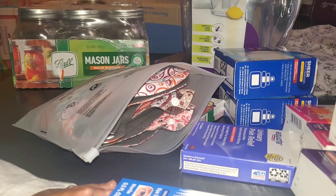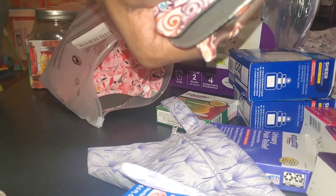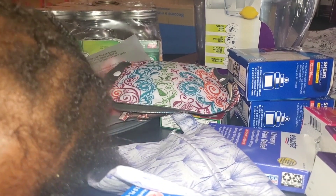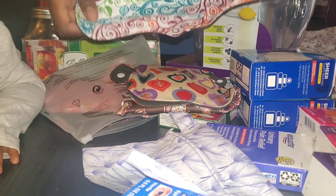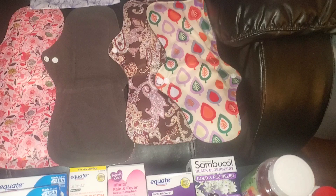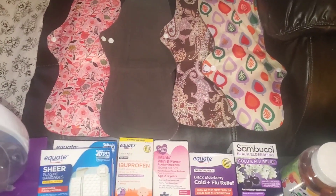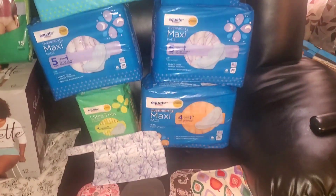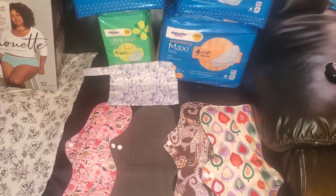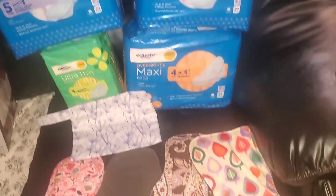These are the reusable pads — I've never used them. I'd recommend washing these before using them if it came down to it. Ladies, you might want to get some of these. Even fellas, let your wife know about them. Learn how to use and clean them properly and try to get used to them, because pads are definitely becoming harder to find. I'm noticing major gaps with feminine products in stores, so stock up.